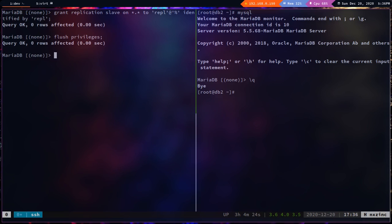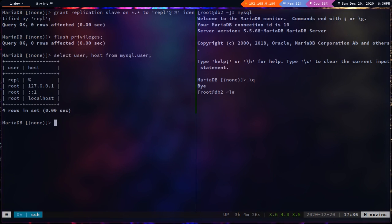Running the select query again, we can now see the `repl` user. Since we'll configure db2 as a master later, it also needs the repl user. I'll take a dump of the mysql database: `mysqldump mysql > mysql.sql`, then copy that file to db2.